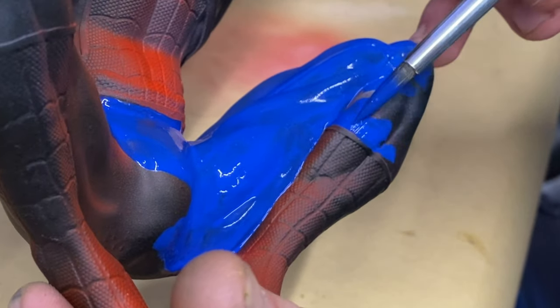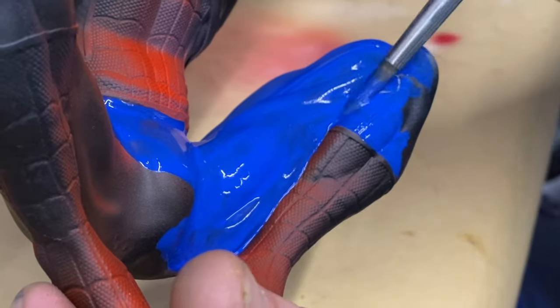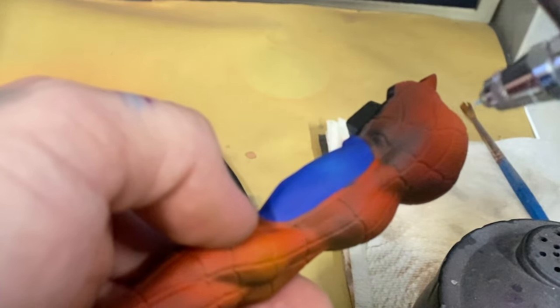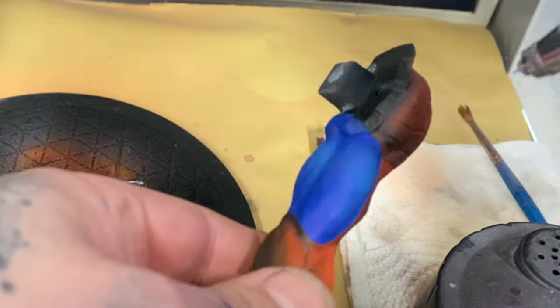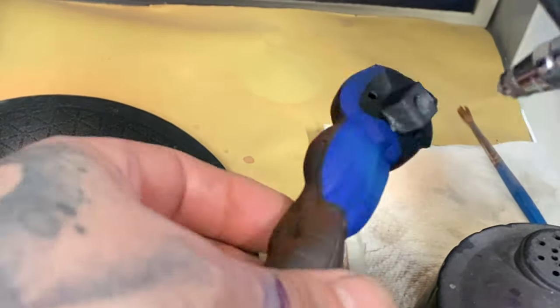Once I've got this base coat down and it is dried, I'm going to take a lighter blue and airbrush that very carefully at a lower pressure with a thinner paint over the top of the blue. This is to create some highlight.